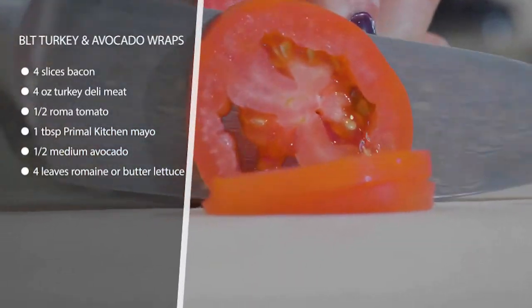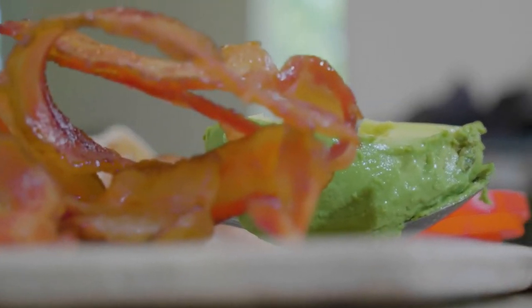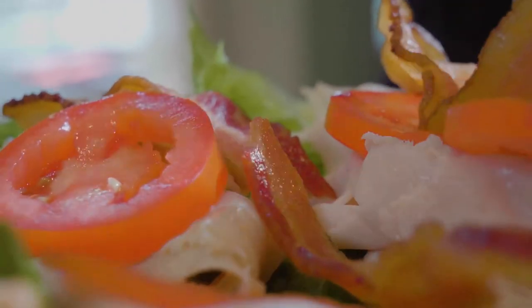You're just gonna put some turkey, tomato, avocado, and mayo on top of a leaf of lettuce, throw the bacon on top, and that's it — just wrap it up and enjoy. It's like a quick little sandwich, but keto style.